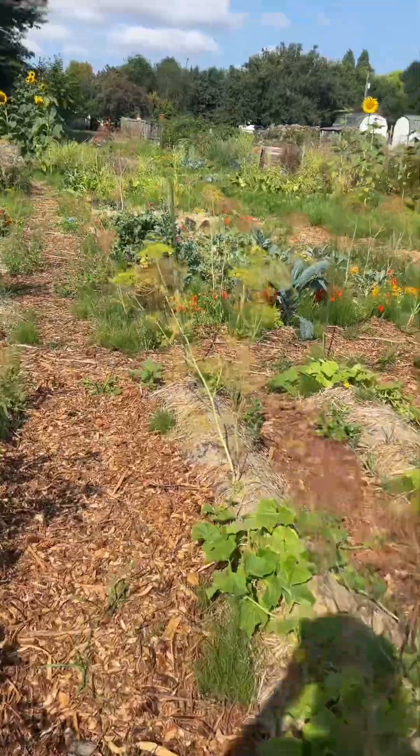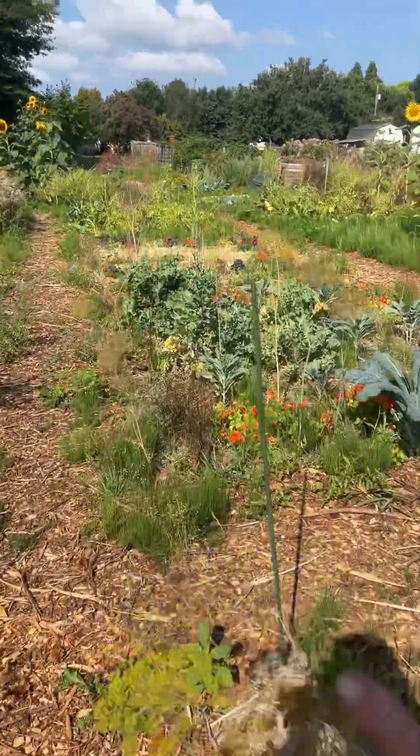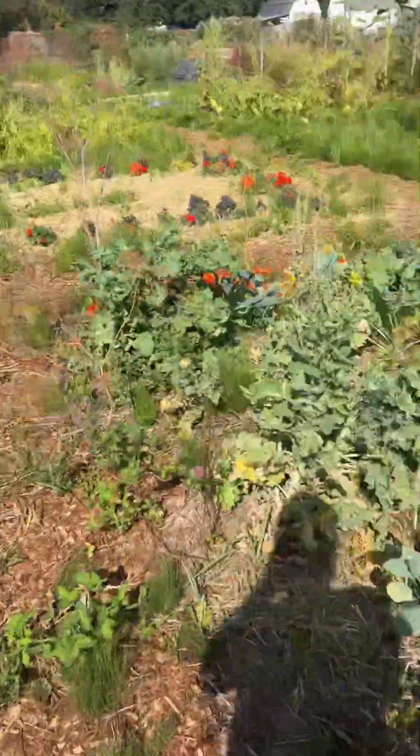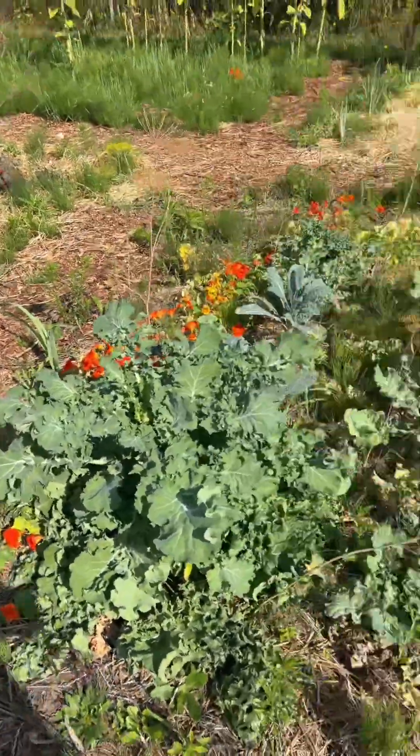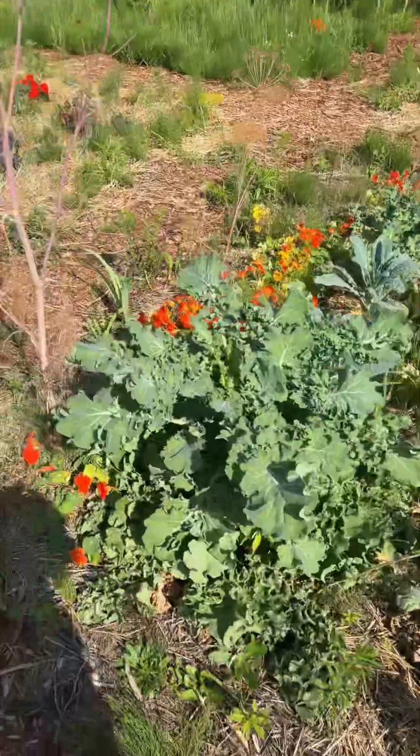Coming down here — kale, kale, some nasturtiums planted in there. There was garlic planted on the outside of here that has already been harvested.